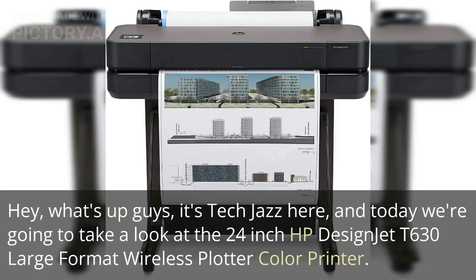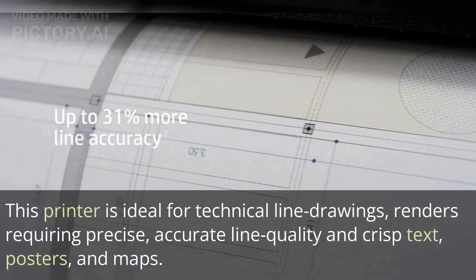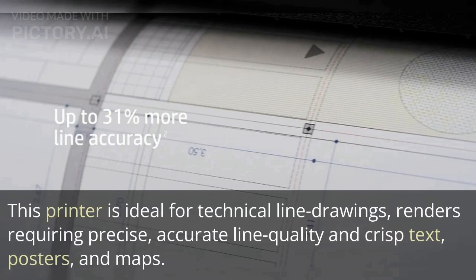Hey, what's up guys, it's Tech Jazz here, and today we're going to take a look at the 24-inch HP Design Jet T630 Large Format Wireless Plotter Color Printer. This printer is ideal for technical line drawings, renders requiring precise, accurate line quality and crisp text, posters, and maps.